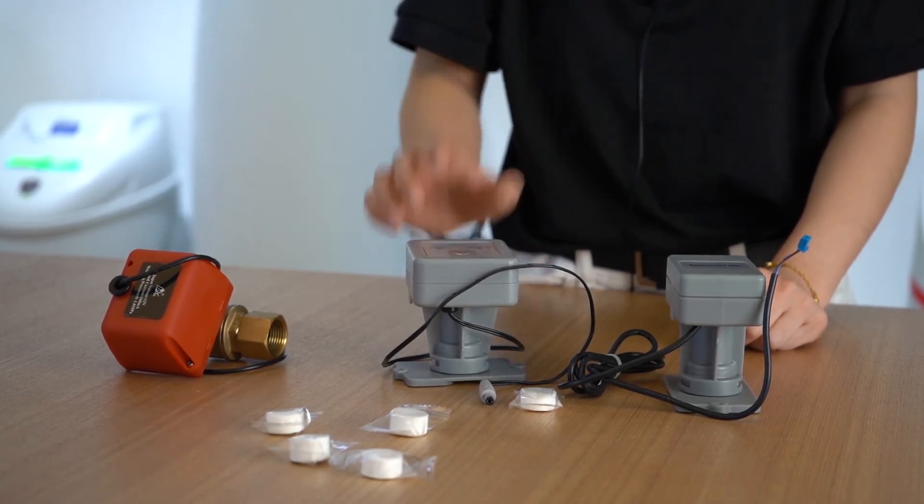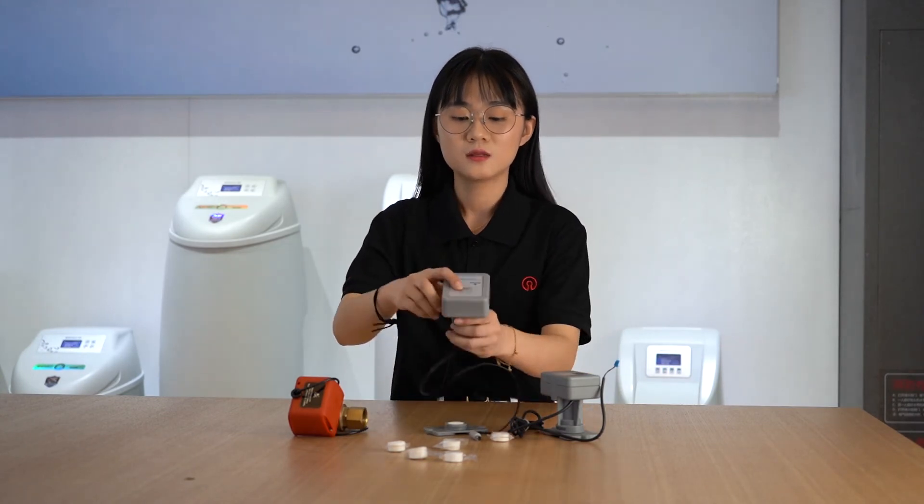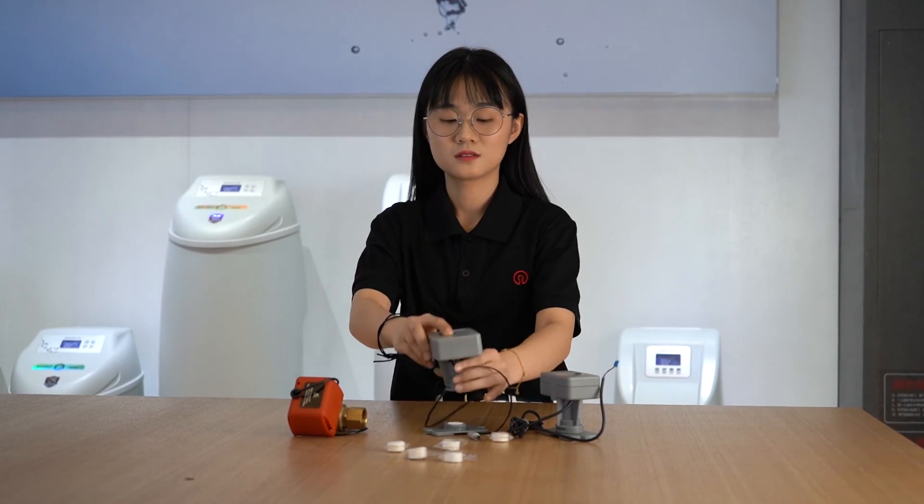At this time, there is no water in the faucet at home. When the user returns home, check the leak point and replace the sensor element. In the power-on state, press the reset button of the main controller.